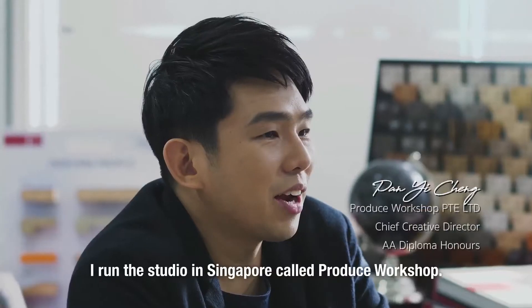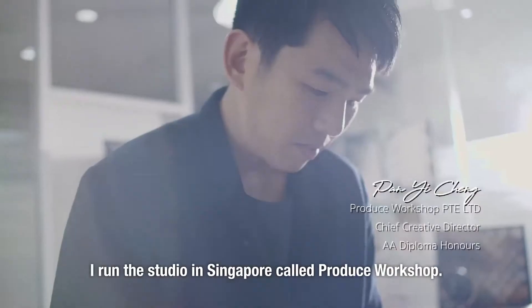Hi, my name is Pan Yicheng. I run a studio in Singapore called Produce Workshop.